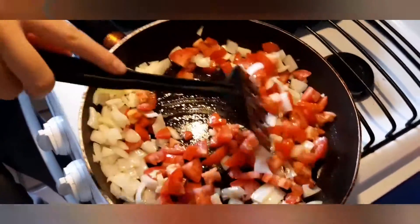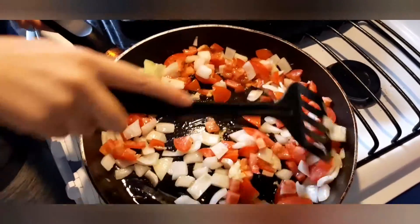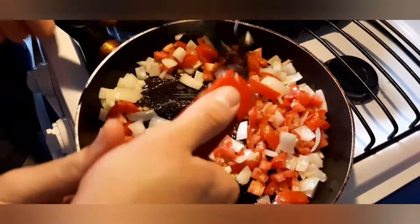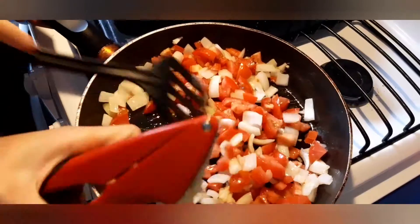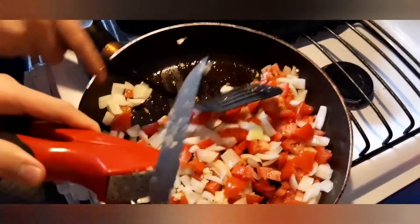This is a really quick dish. Well, it takes a bit to cook and simmer, but it's really simple. After adding the garlic, we add the tomato and let it cook for about two to three minutes.